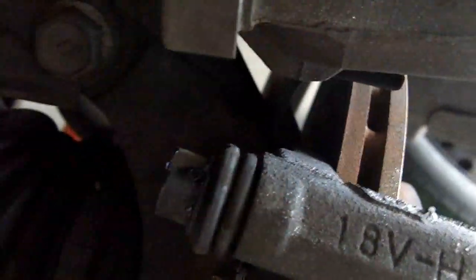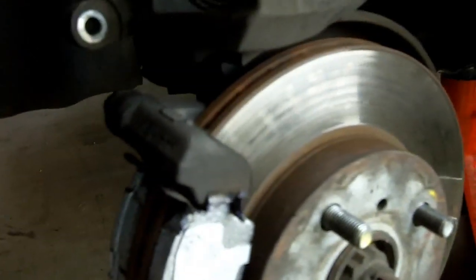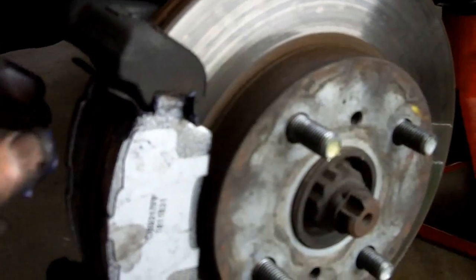And my rotor on this one — you can't see it — but it is pretty ground down and I will have to replace it. I did not buy a rotor today, so I'm just gonna put my brakes on. And it's a special order for this Toyota Echo. Every part, I swear, is a special order because they only made the car for three years and not everybody carries it. That's why I'm changing my own brakes.